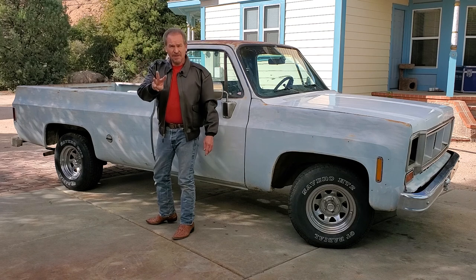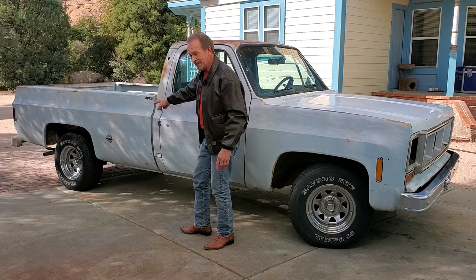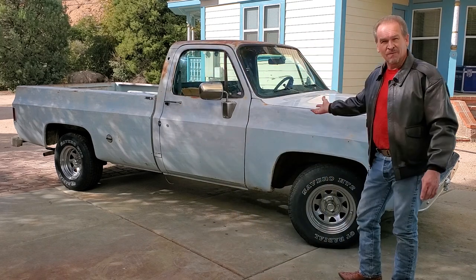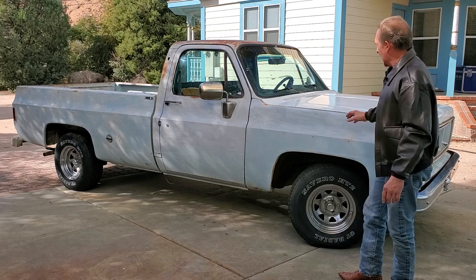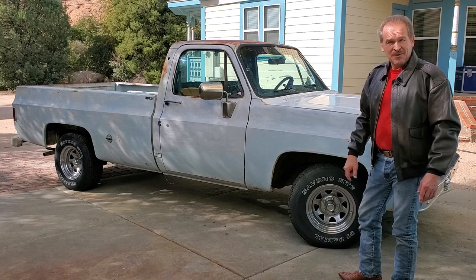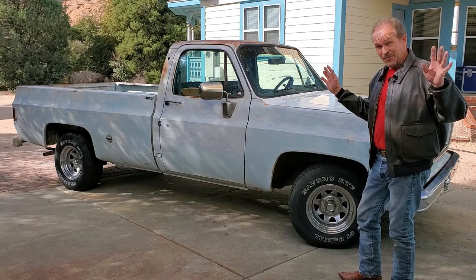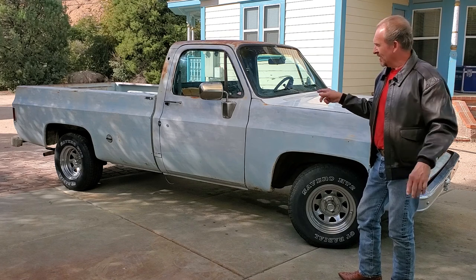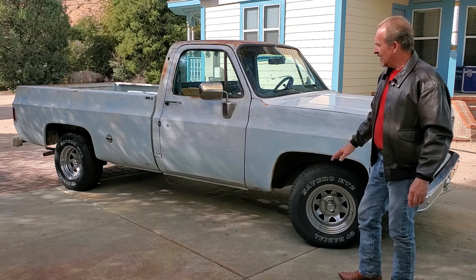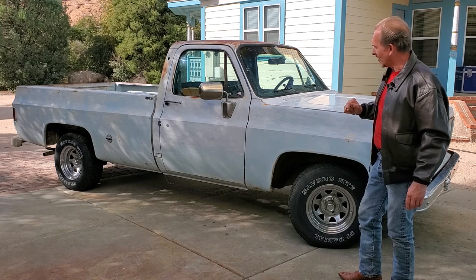We've only found three places on the truck where it's got rust-through. We also have a filler cap here on this side, which is important because this is actually a dual-tank truck, which makes it very nice to drive. It's got the dual tank option and the switch on the dash for that. That's one of the problems we have to deal with, though — we've already been under the truck and found that whoever was working on it completely disconnected the tank on the passenger side. So we're going to have to restore that to operational so we can use it on the truck in the future.